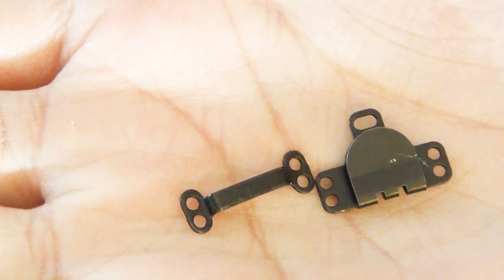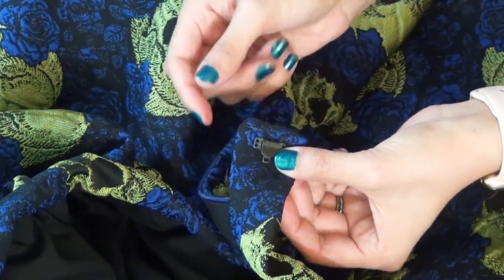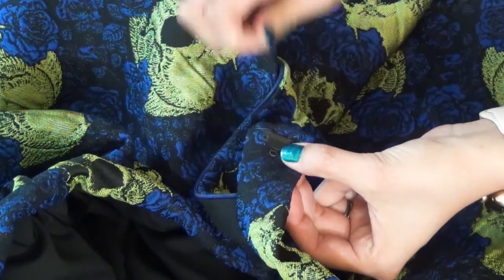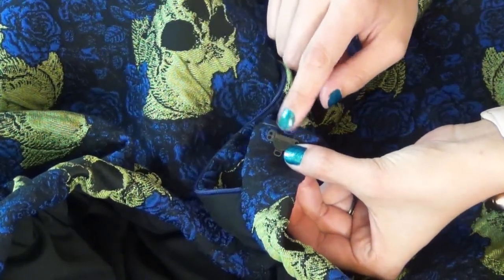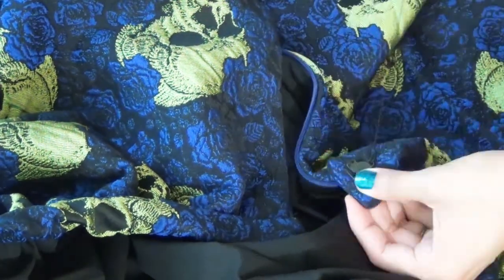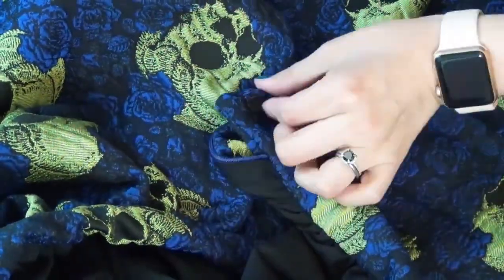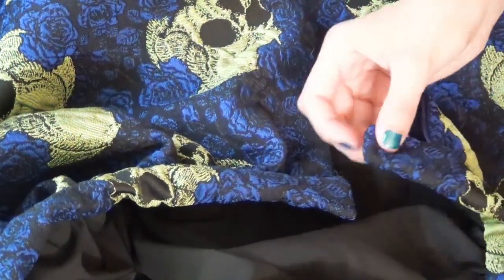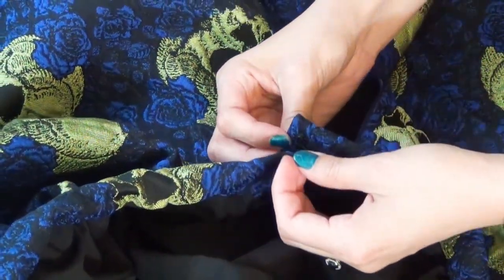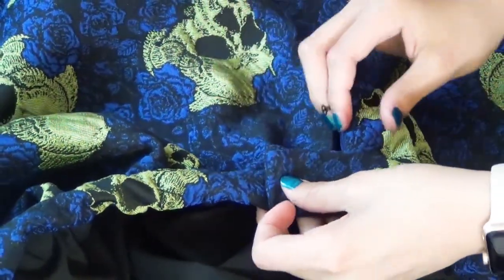The last part to this skirt is our hook and eye. On the longer waistband side, you're going to add your hook just a little bit in from the edge and centered, and you're going to grab a needle and thread and just hand stitch this on. Once that's secure, you can zip up your zipper and fold it over the other end — you can kind of figure out where the eye is going to go.